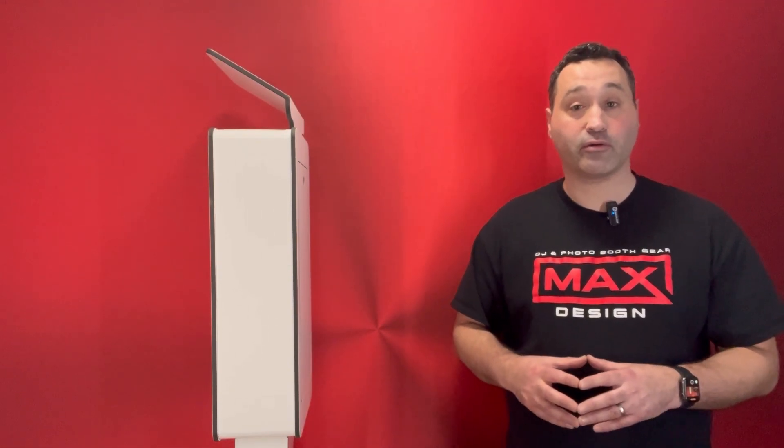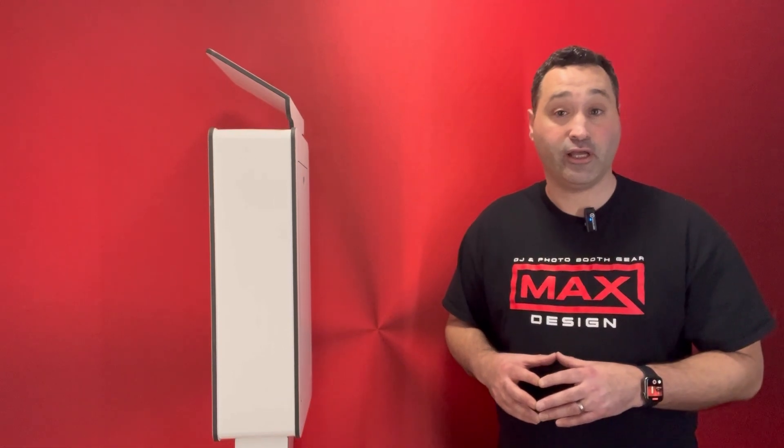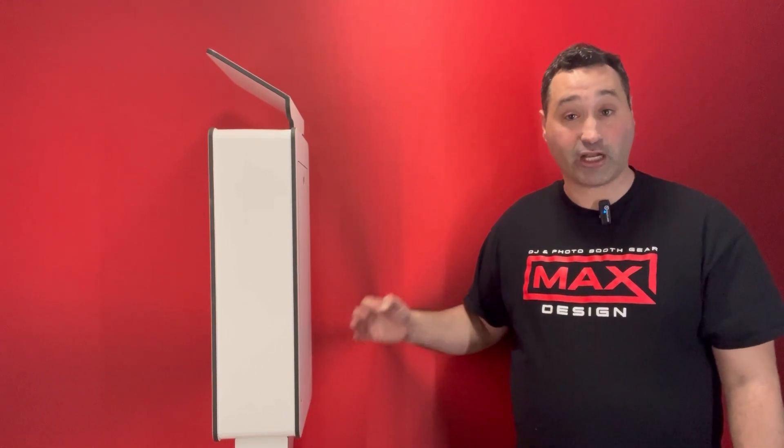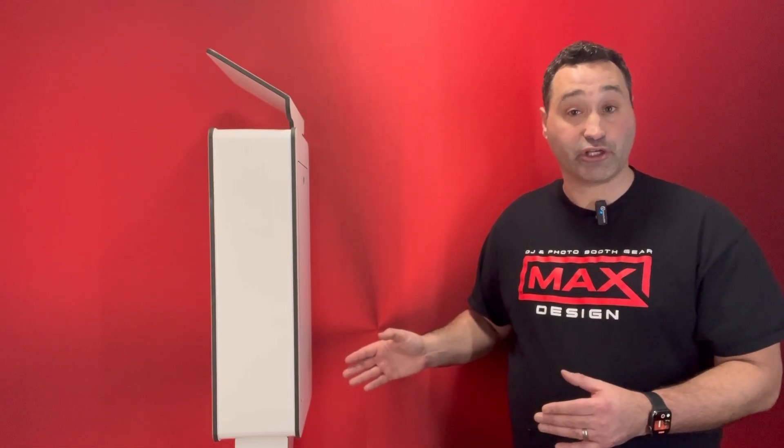Hi, it's Jared Rosen. I'm a DJ and photo booth operator based out of Washington DC. Congratulations on your purchase of the Max Design Curb DSLR. In this video we're going to walk you through the setup and what you need to do to go from unboxing to taking photos at your event.